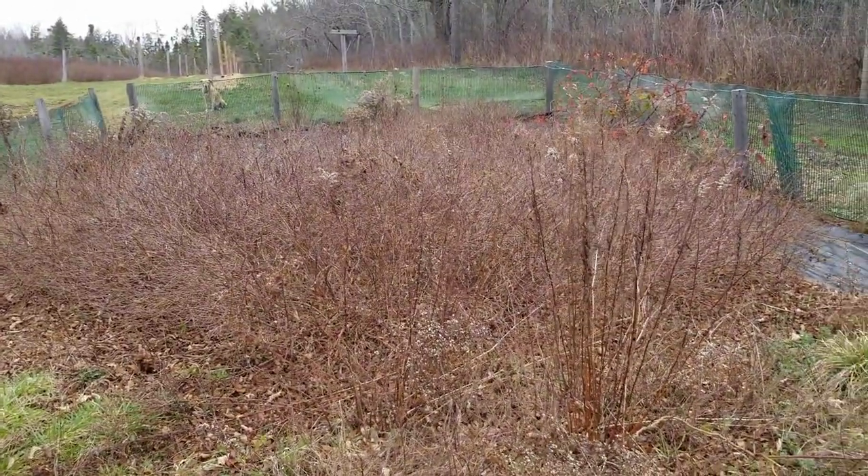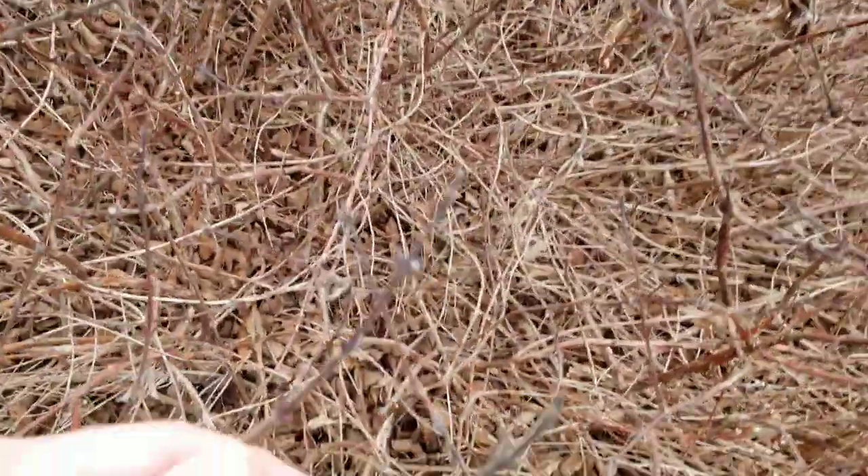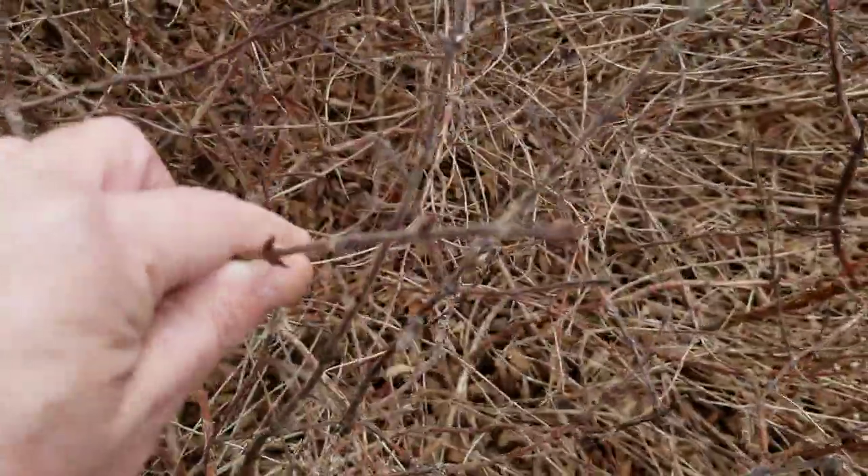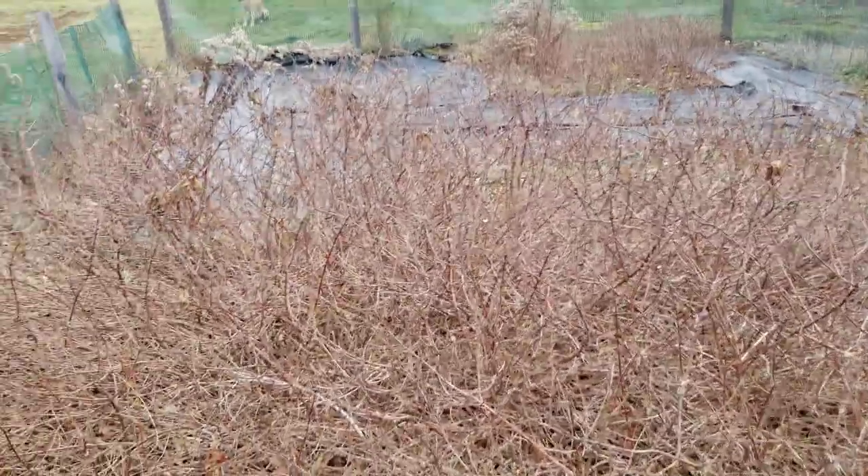What we have here is a Polish variety called Wojtek, and you can see this is our new growth here, and this plant is looking great. It's November 30th and today it's 10 degrees centigrade outside.